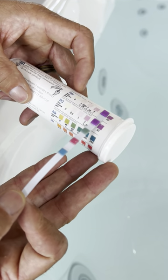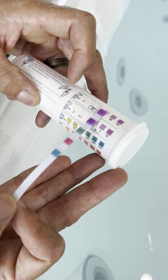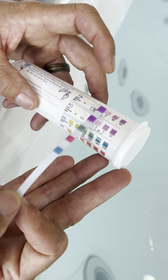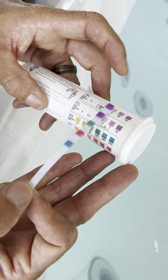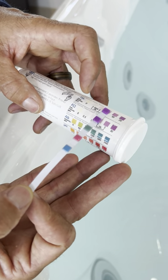We've got quite a bit of chlorine in here. This first pad is for bromine. Here at the Hot Tub Store we really don't recommend the use of bromine, but if you use bromine you would be reading this line here.